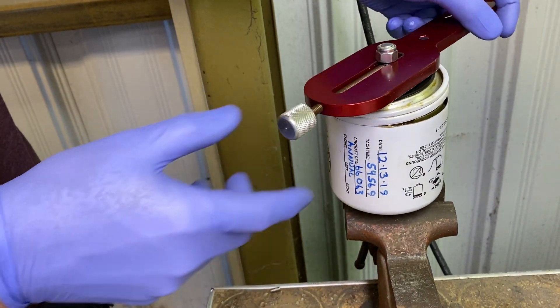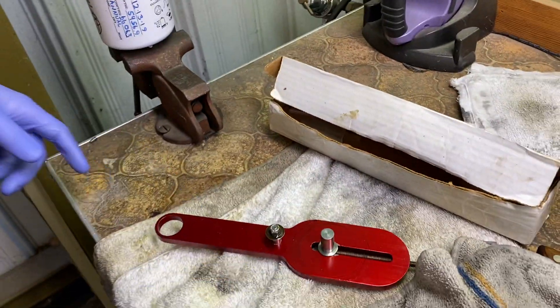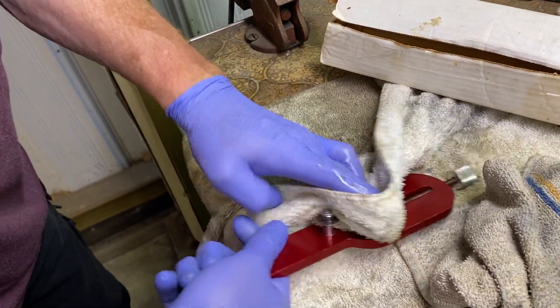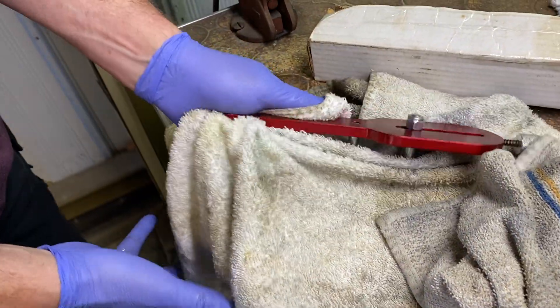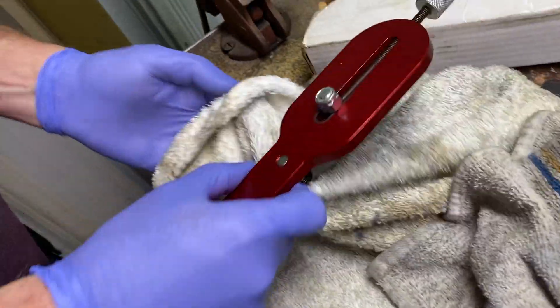It's mostly cut off. As you can see, this is no worse for the wear. That thing will go forever — that is a great tool. These are 60 bucks a piece new. What's that thing called again? Filter cutter.